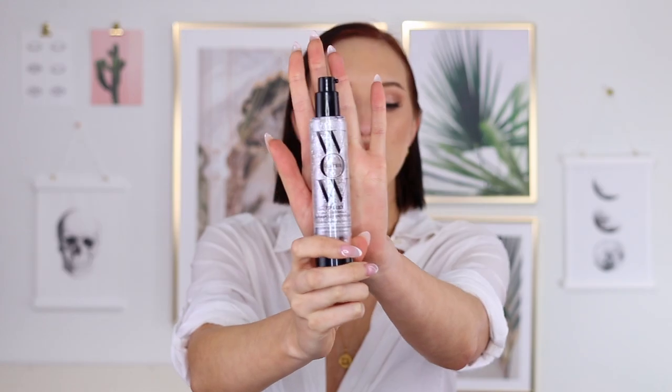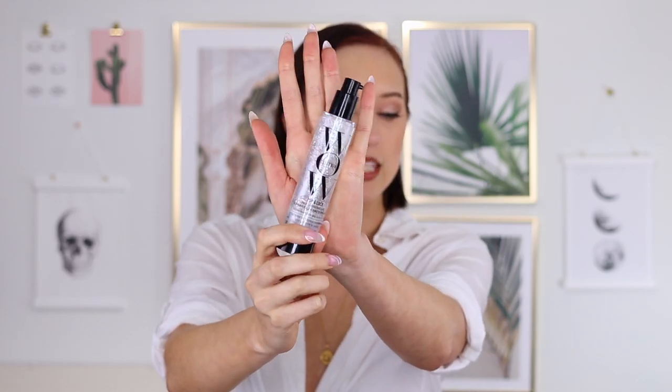But what he does is he uses this, this guy here — the Color Wow Pop and Lock. Apparently this is like the secret sauce to the wet hair look without it looking super crunchy or really greasy, just kind of like effortlessly cool.